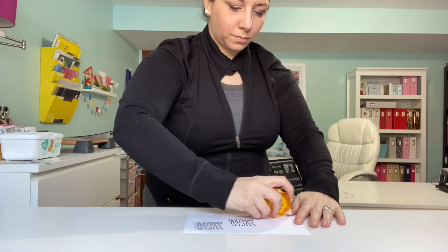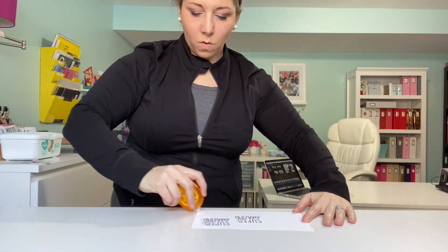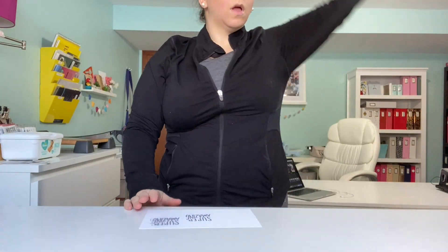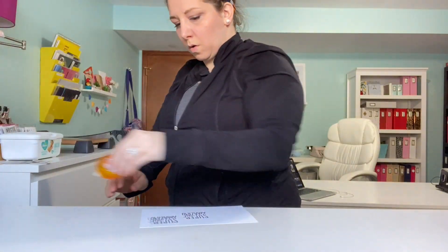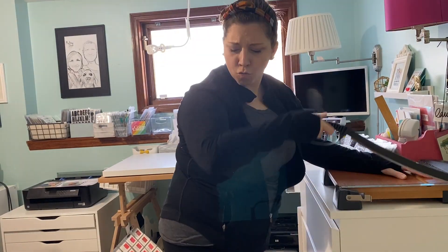Let's begin with some nice adhesive stretches. You're going to take your arms and just really feel that adhesive roll on, and feel your arms stretch as that nice tacky adhesive gets put down on that 110-pound Neenah Solar White cardstock. But remember, 110 pounds isn't achievable for most people.